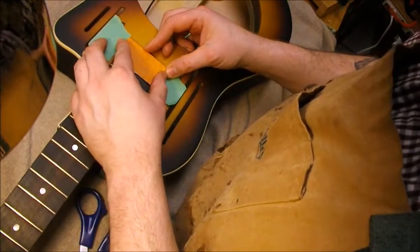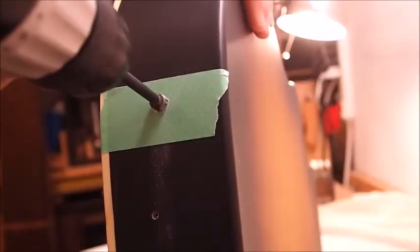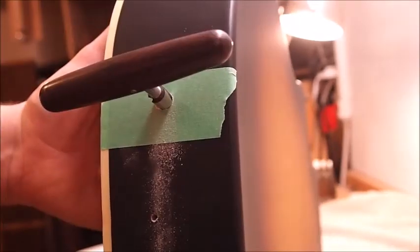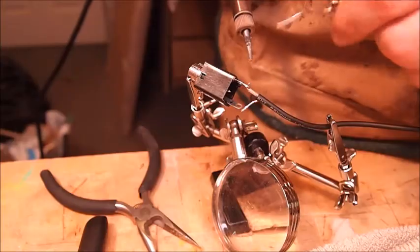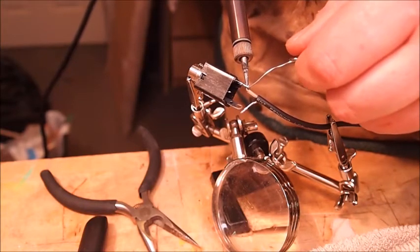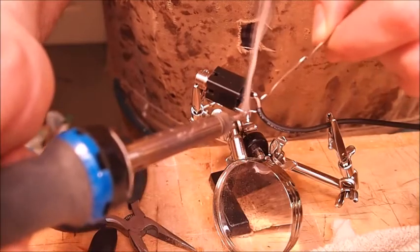We'll just get it right up there and make sure the pickup wire is through. I'm drilling the jack hole on the other side with a quarter-inch bit, and then I'll finish that off with a reamer so that it's a good fit.